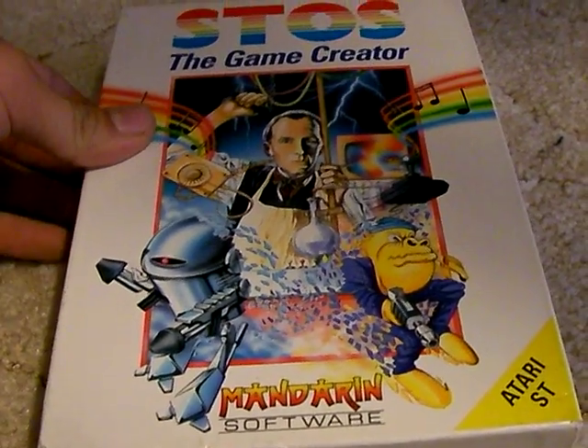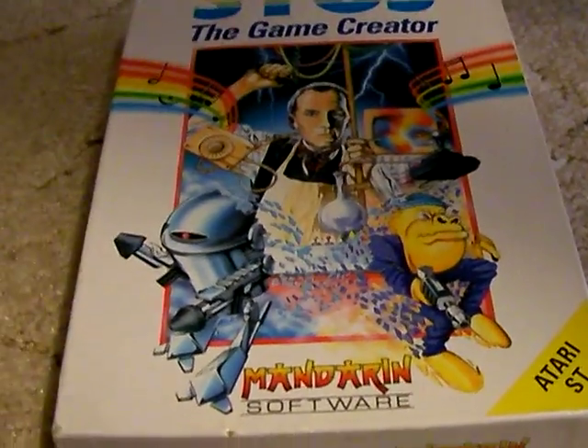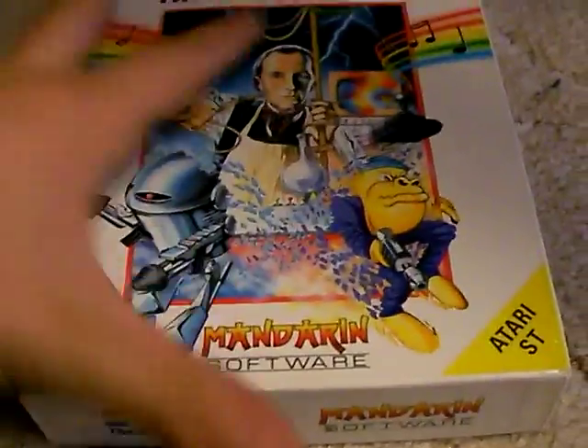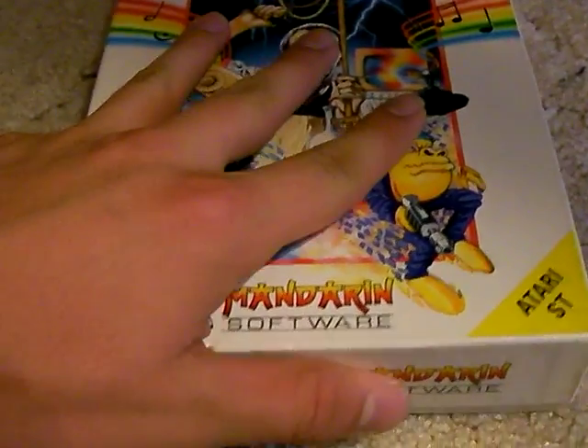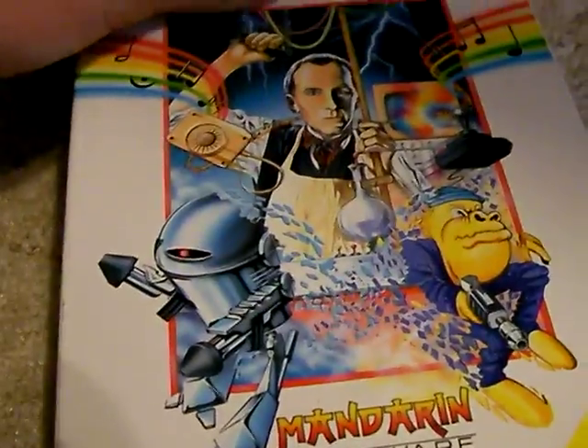Today I'm going to show you my cool program I have for the Atari ST computer. Unfortunately, I can't show it running, because I don't have an Atari ST — I just have some older Atari computers. I almost got an Atari ST, but I didn't. I wish I would have, but oh well.